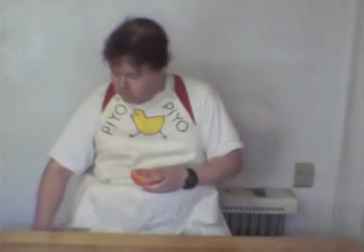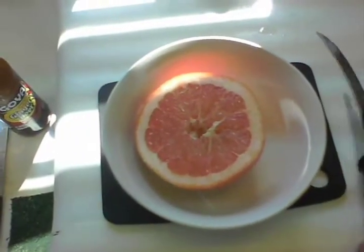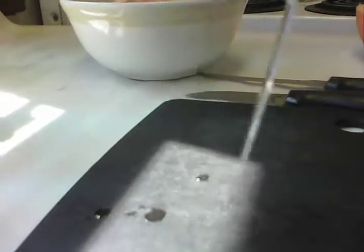Then you take your half-grapefruit and put it in a small bowl. Then you take a knife — if you have a fruit knife, great; if not, really any kind of small knife, as long as it has some degree of flexibility.